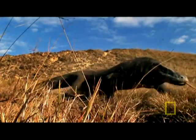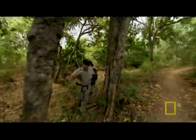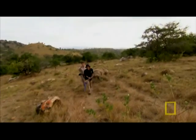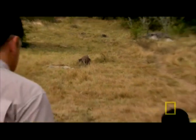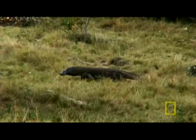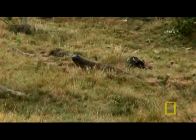The Komodo dragon. I want to try something completely different to investigate the Komodo's hunting style — something that's never been done before: mounting a spy camera on a dragon's back. My Komodo cam may just record a dragon catching prey. But first, we've got to catch our dragon.